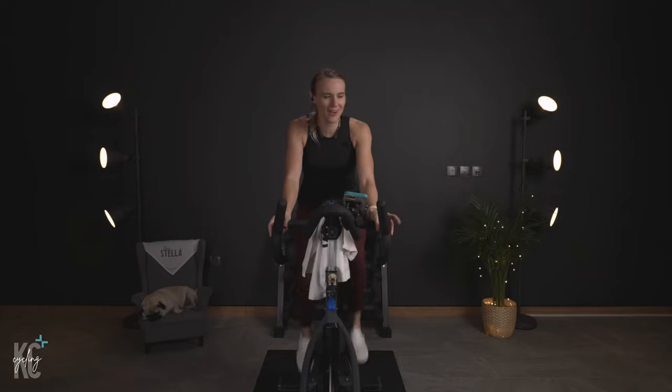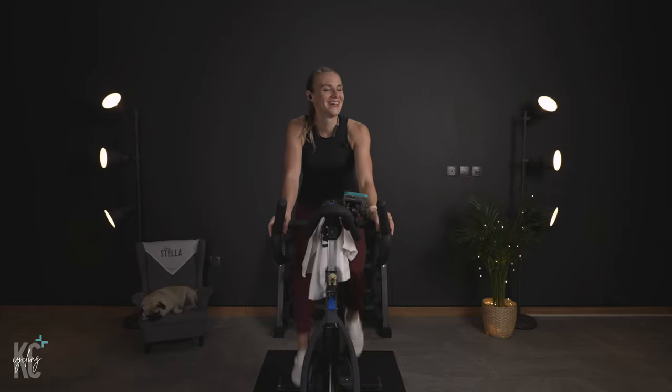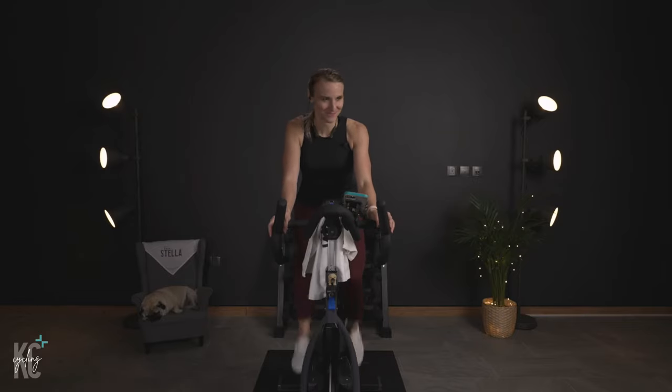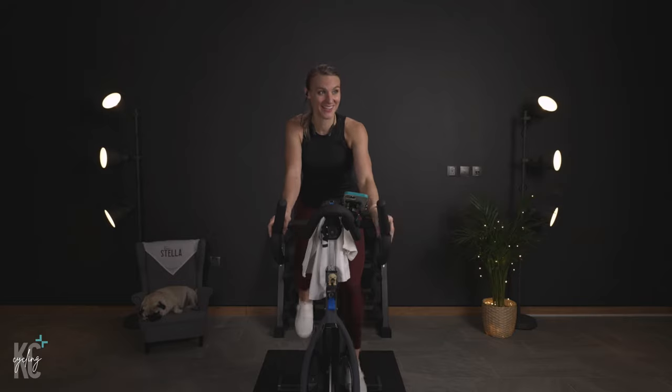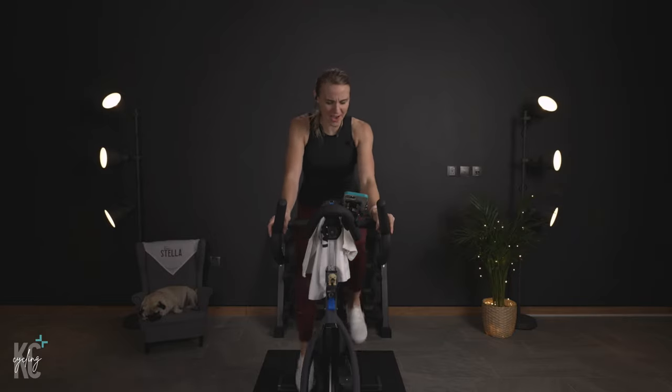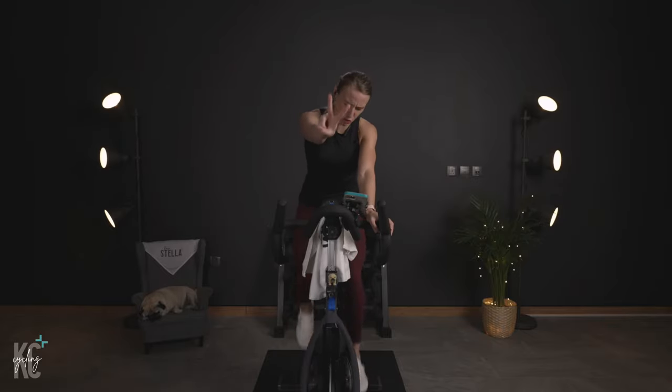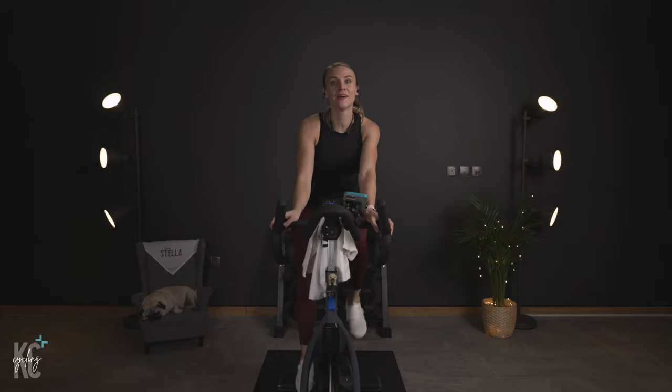30 more. Jason, can you turn it up more? Halfway here. Good. Almost there. Four, three, two — slow it back. Back. 80s, 90s.